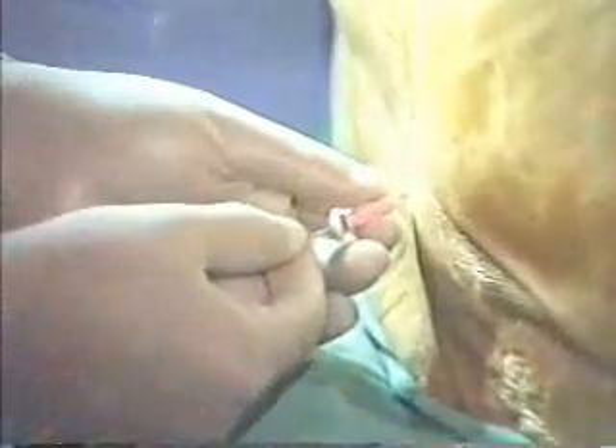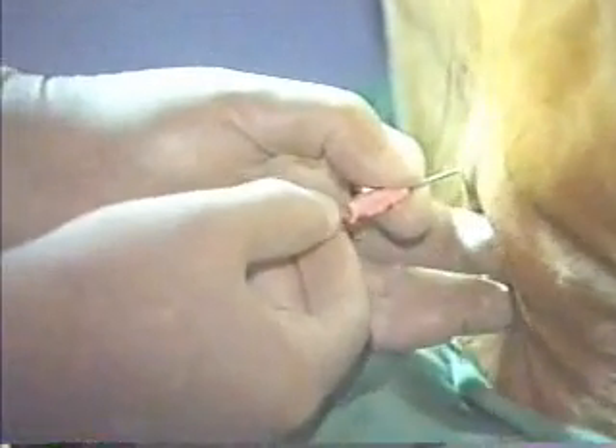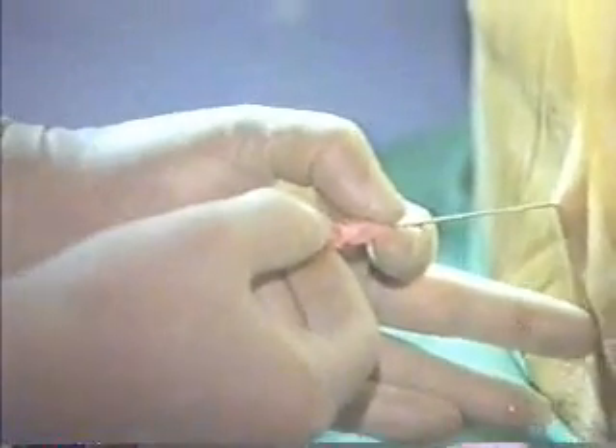That's the point of the needle. So I'm going to put about 5 cm in — that's more than enough. Now I take the needle out carefully. Always keep the needle to the catheter, and then feed the catheter in.